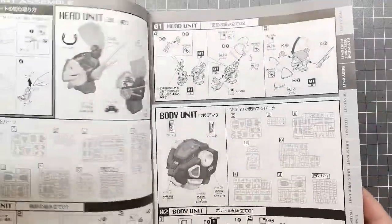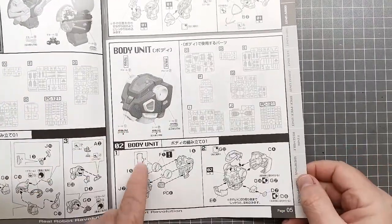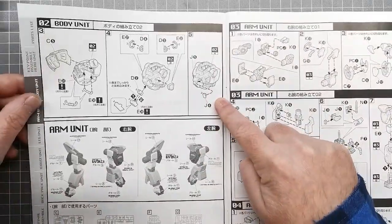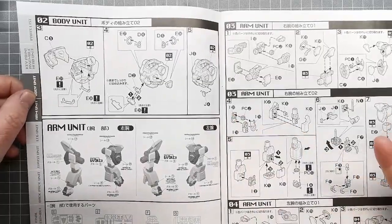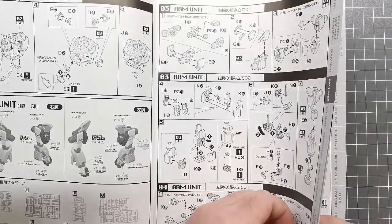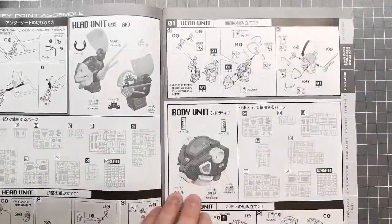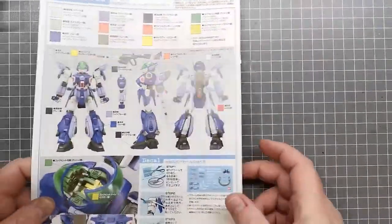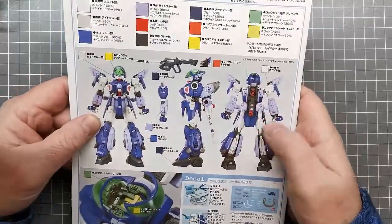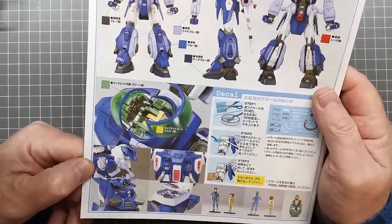Just a quick look through the instructions: you can see the body unit is, what, two, three, four, five steps — so it's not as complex as a master grade. Same with the arms; there are only a few steps for each. I don't think this is going to be a particularly complex build. Typical Bandai, they give you a color guide, and I think I'm going to have fun trying to mix some of these colors. I'm not sure if I'll go with the exact same scheme, but it's got quite a few gimmicks to show off.